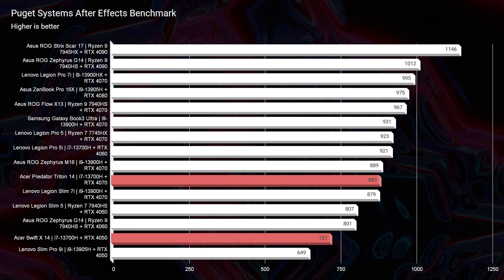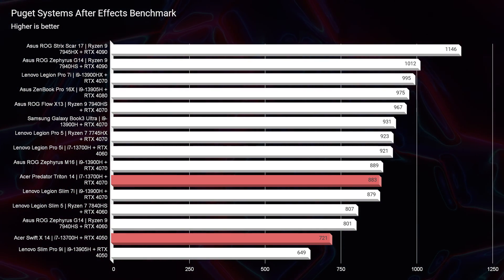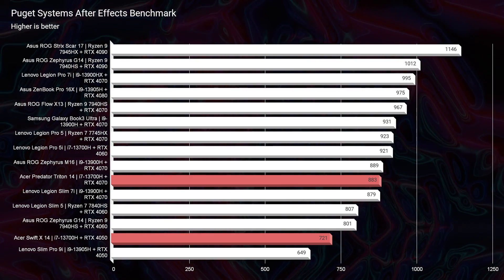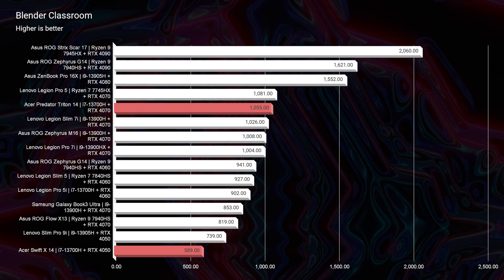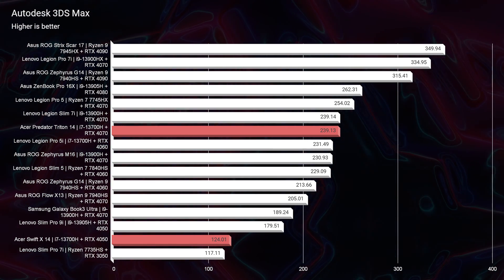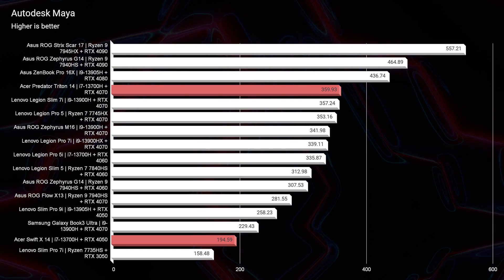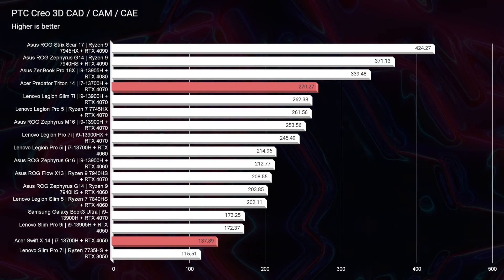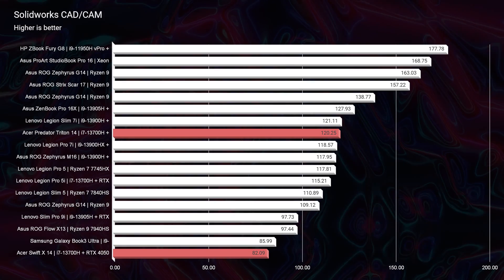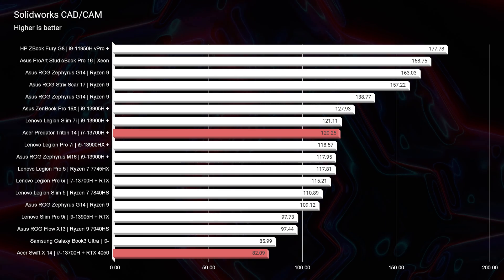In After Effects, the Triton 14 scores 883 versus the Swift X at 721 — about a 150-point advantage. In Blender Classroom, the RTX 4070 really shows off, nearly doubling the performance compared to the Swift X. If you're a Blender user, the Triton 14 is worth the extra money despite the smaller trackpad. Autodesk 3ds Max, Autodesk Maya, PTC Creo, and Solidworks all go to the Triton 14 with its bigger GPU. The Triton 14 with an RTX 4050 is not a comparison I'd recommend — you might as well get the Swift X for its larger trackpad.